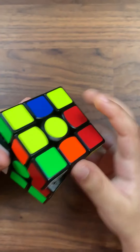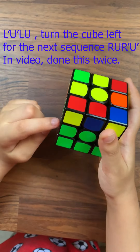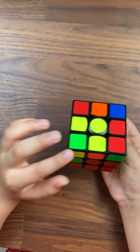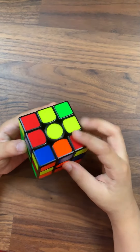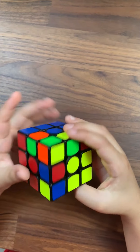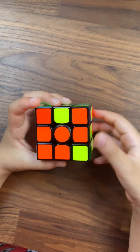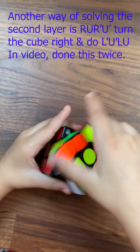If you have green under red, the green should be your front because it's matching to the green. The green and red should be away from it, and then you do L dash U dash L U, R U R dash U dash. When it's like this and you're doing L dash U dash L U, you turn it once, then do R U R dash U dash.